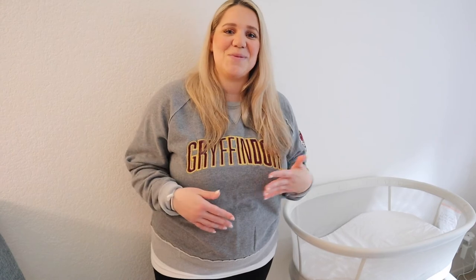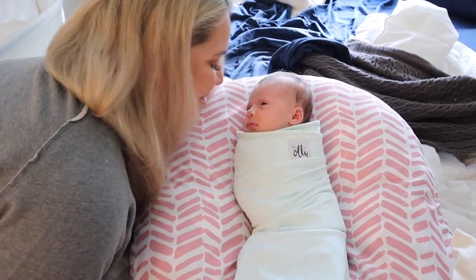We really like the MamaRoo bassinet — this is a newer one that just came out. If you have any questions please put them in the comments below. I might do an updated review in a few months. It is pretty large so we can use it as she gets bigger — the maximum weight is 25 pounds, or whenever baby can push herself up with her hands or feet. Those are the safety guidelines. Thanks for watching — if you liked this video please give it a thumbs up. It's my first review, and please consider subscribing!